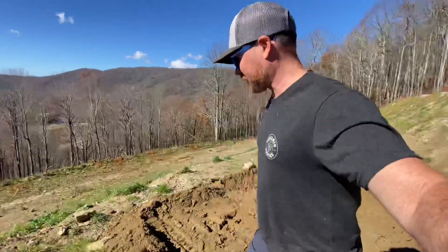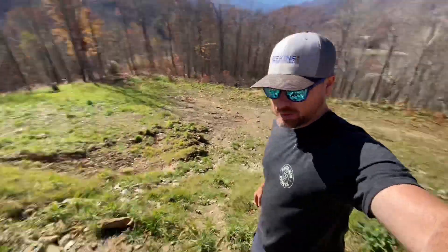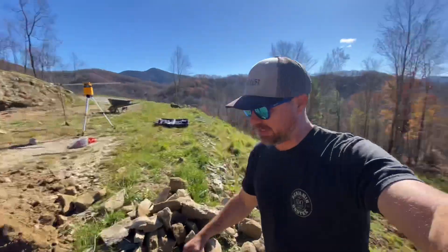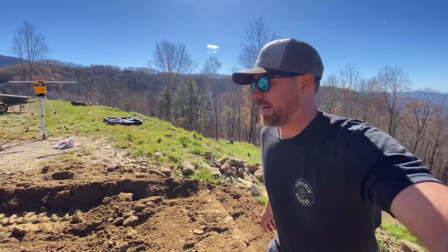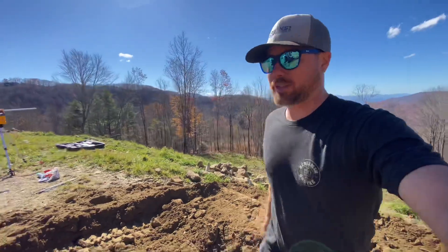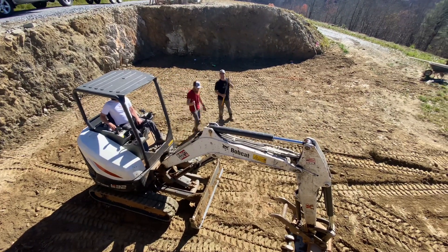I got to hand it to the guys that do this on super steep slopes with a machine, because it was real scary driving right up the edge of that pushing this dirt. And it's not even that steep compared to a lot of stuff. So I'm just a sissy when it comes to this kind of stuff so far. Everybody stop working — I'm hungry.